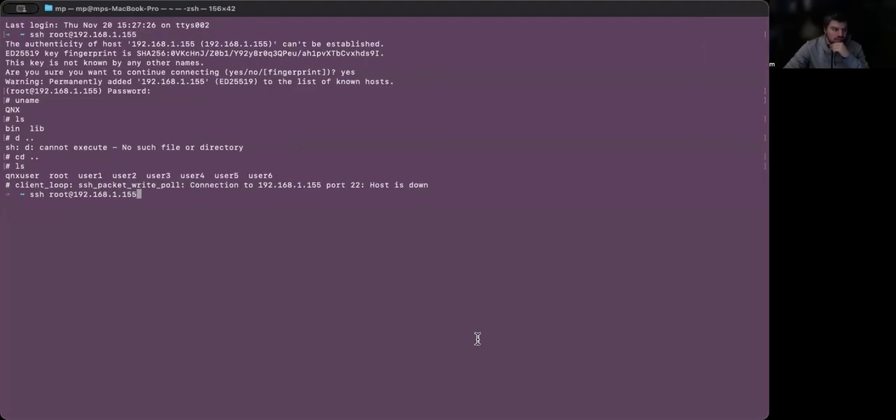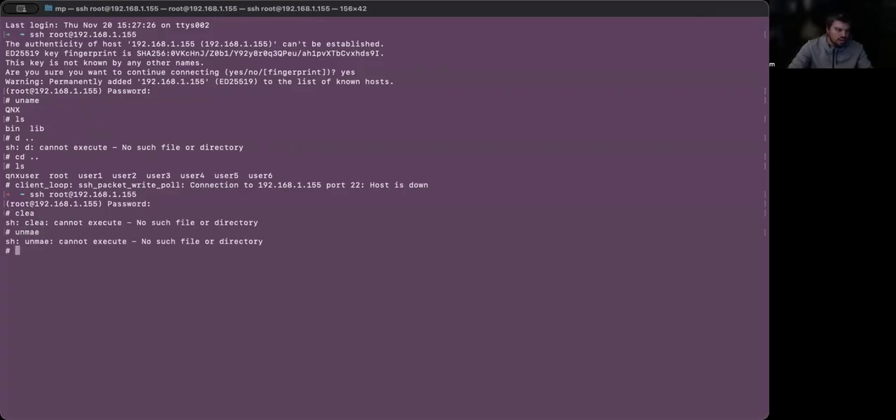Let me share the screen. This is my terminal on my Mac. I'm going to SSH to the Hackberry Pi — it's root/root by default. You name it: QNX. So this is QNX running on the Hackberry Pi.